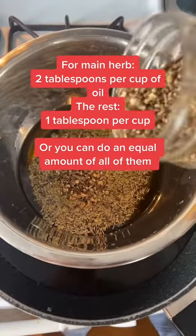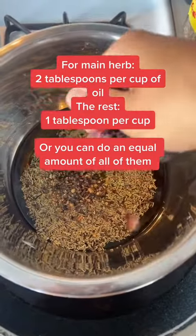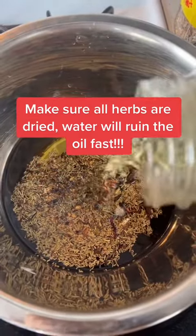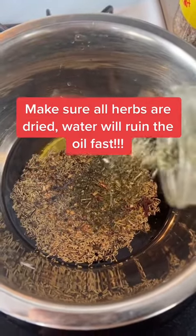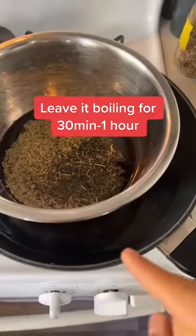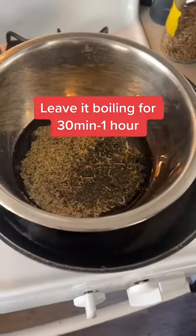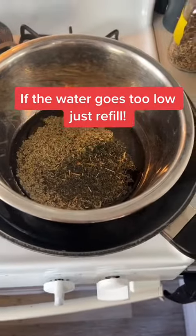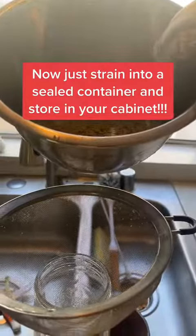Here's some dandelion root to bring circulation to the scalp. Here's some hibiscus to soothe the scalp. And some nettle leaf to bring nutrients to the scalp — it's also an anti-inflammatory. You're going to leave this boiling for about 30 minutes to an hour. When the water goes down, simply refill it. Now we strain.